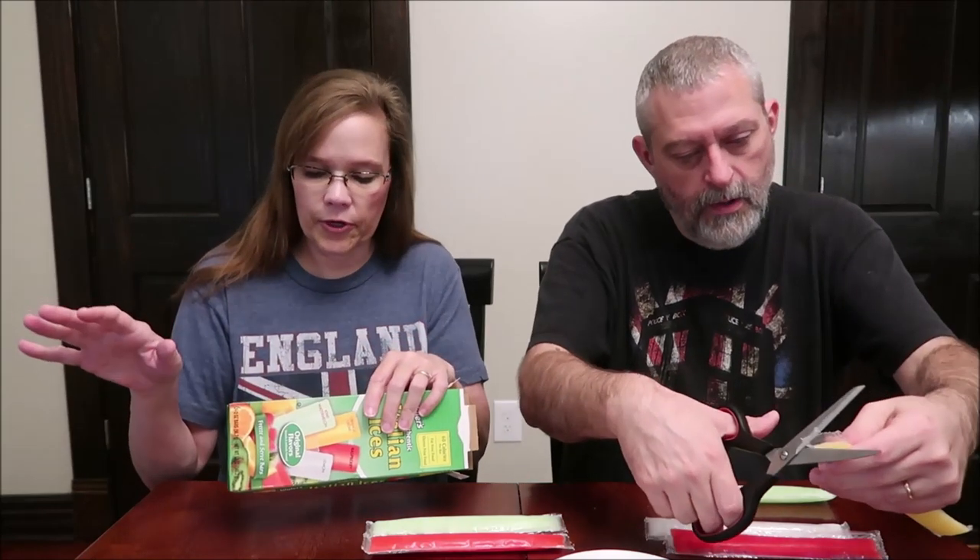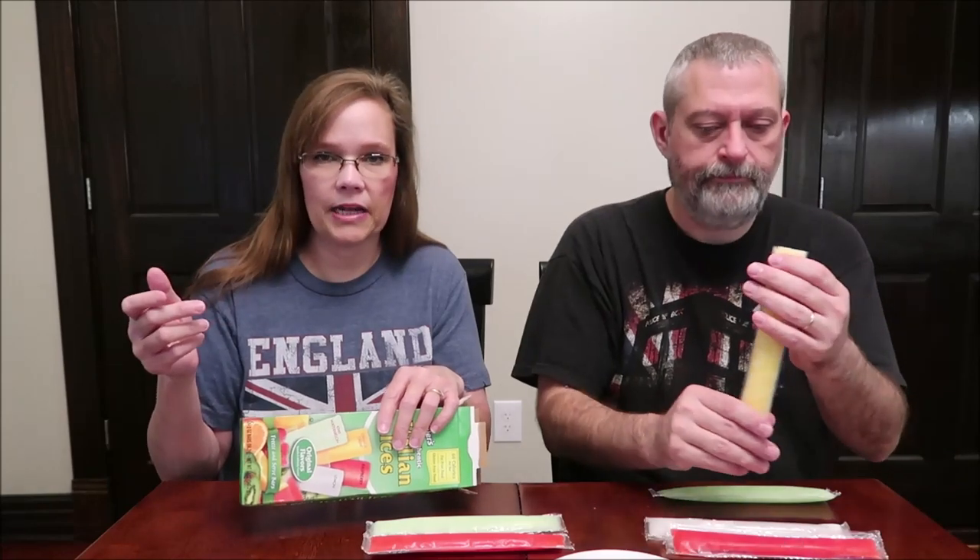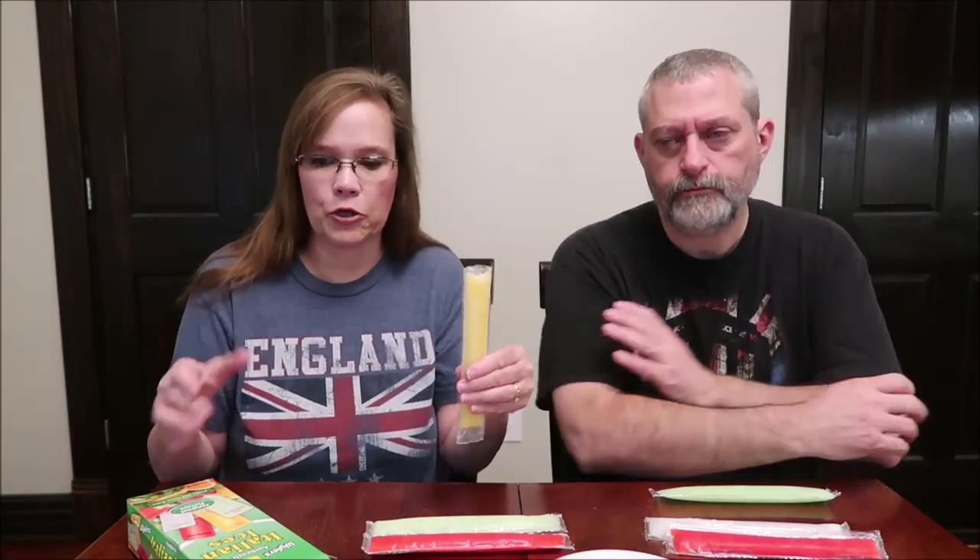It says on here, the directions say for best results, remove the bars from the carton. You can open up whatever one you want. It says remove the bars from the box and place in the freezer, then separate after freezing, snip off the top, and slide up to eat. The reason I don't worry about removing them from the box is because I'm not in any hurry to freeze them. I think they freeze faster if you take them from the box.